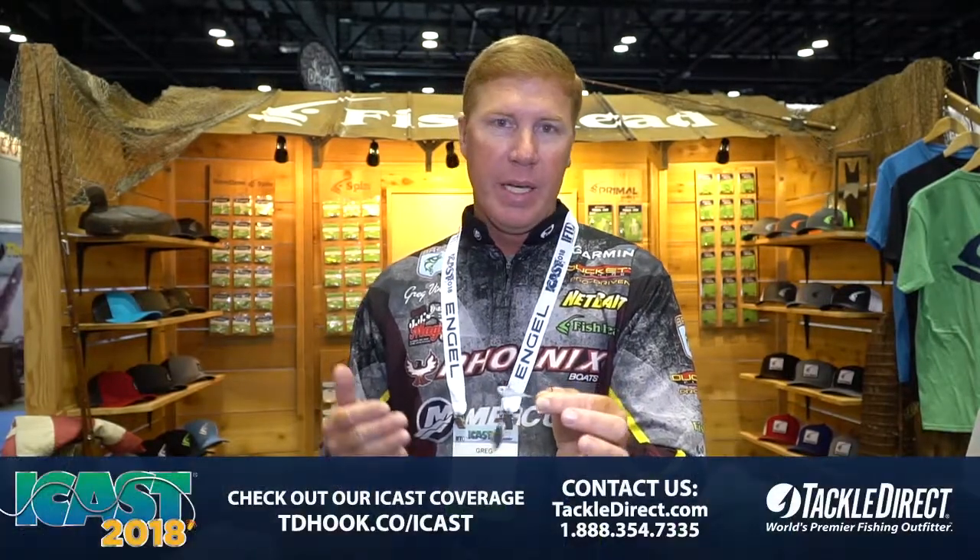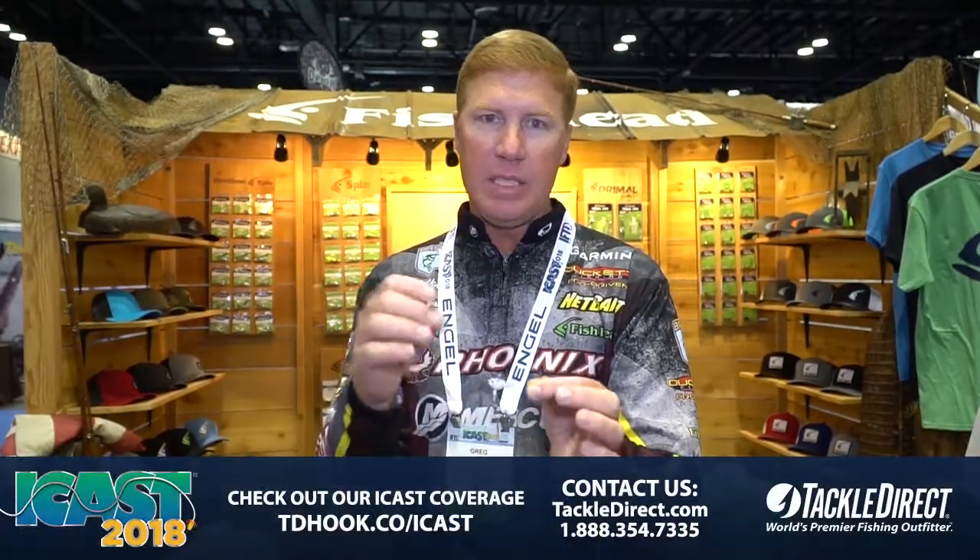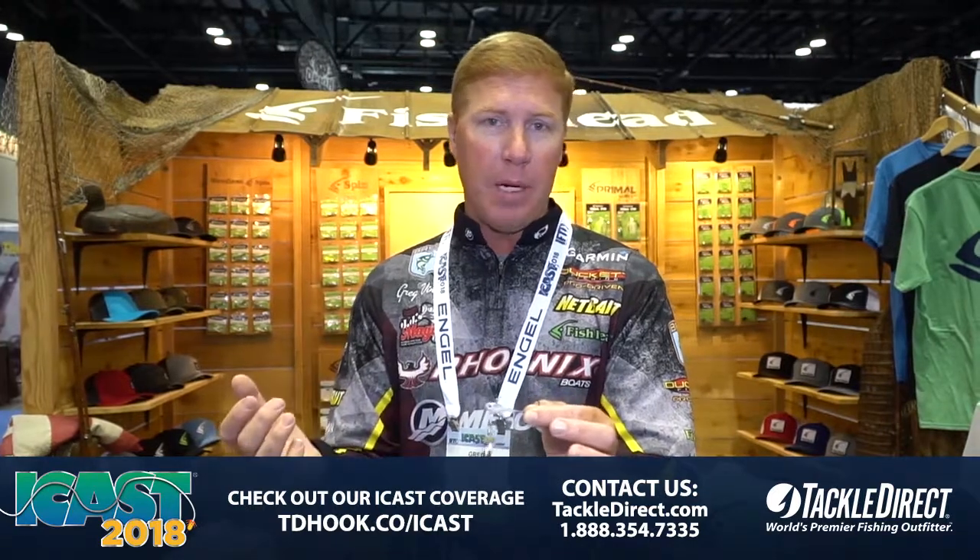Put a small trailer on it — I like the Net Bait Little Spanky, or even little fork flute-style trailers work really good. It's just got that realistic bait fish profile and a high-quality paint job. These eyes are glued in so they're not going to pop off on you. Fish Head goes the extra mile to give you a really high-quality product. Check them out — Fish Head Spin coming soon to Tackle Warehouse.